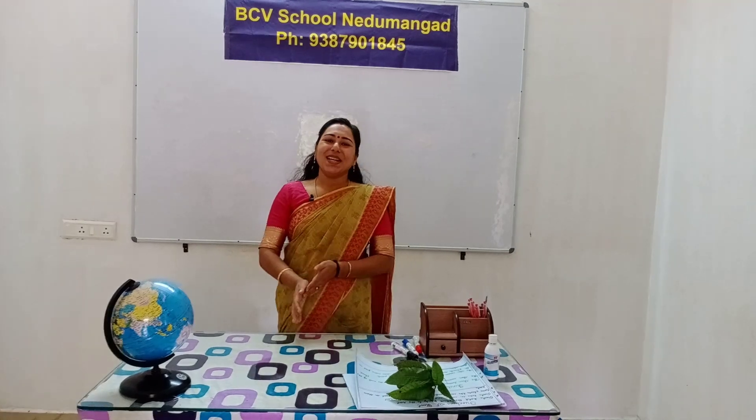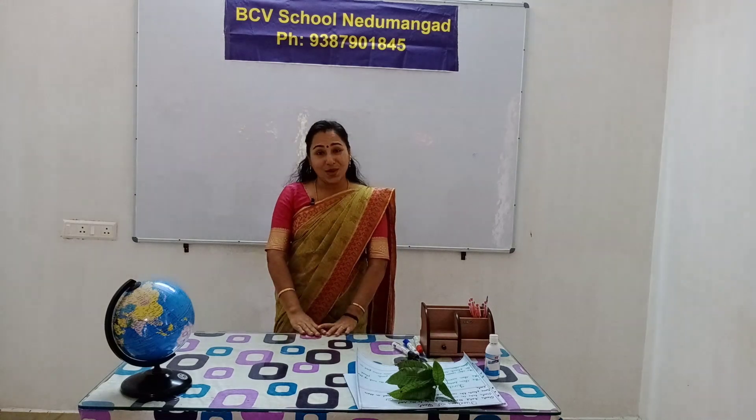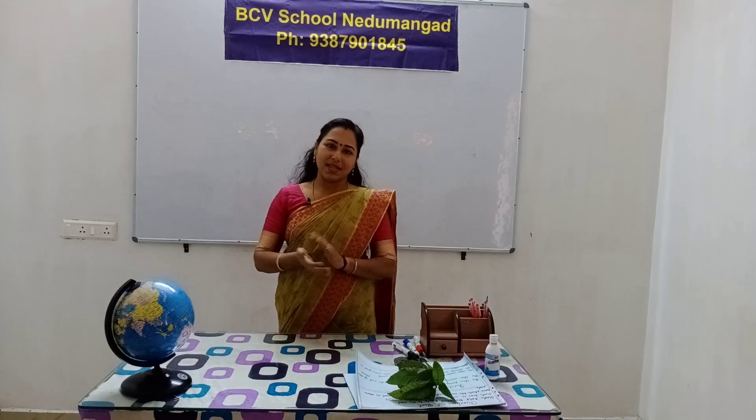Hello! Are you here? I am Saumya. I'm going to start EBS. I'm going to start with EBS.